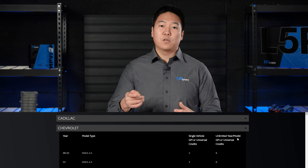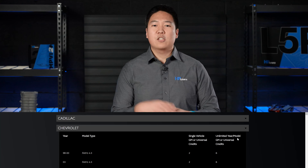There are also unlimited year model licenses available for specific vehicles. You'll find that information on the vehicles page — there's a column there that indicates whether or not it is available.